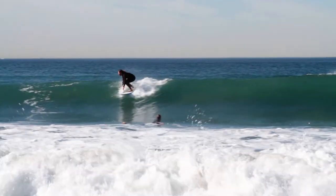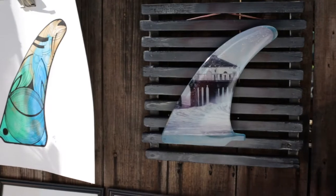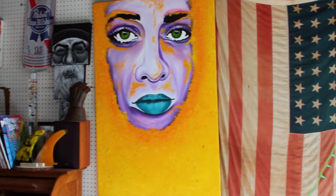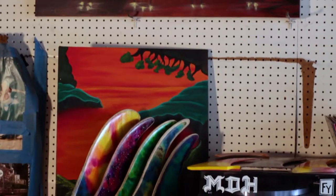I got into surfing when I was a kid. My uncle gave me a foamy and I just kind of got hooked. I definitely can't picture my life without it now. I'm pretty fortunate to be able to grow up by the beach and surf whenever I want and make art whenever I want. It's pretty rad.